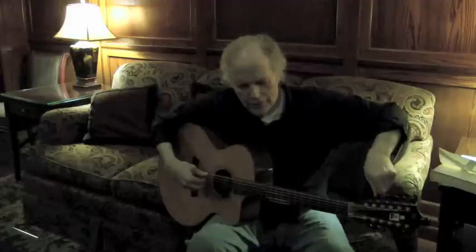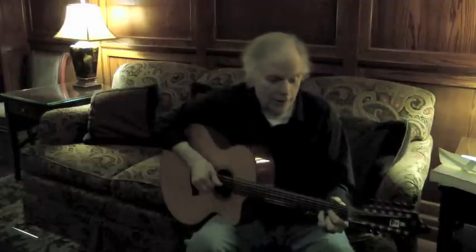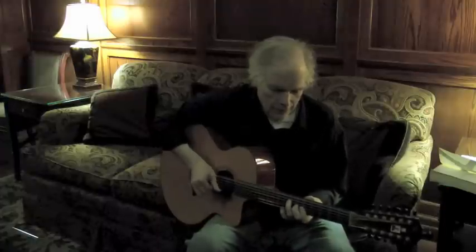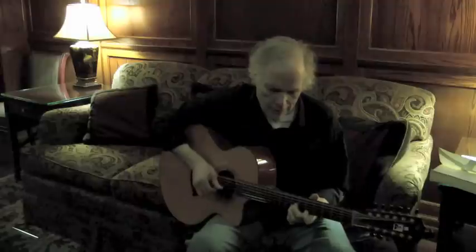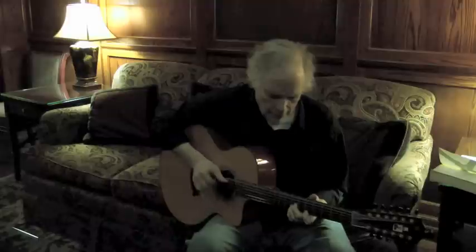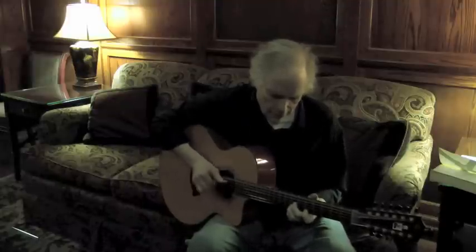This is the tune that convinced me that I needed a 12-string. It's a Pete Seeger tune.